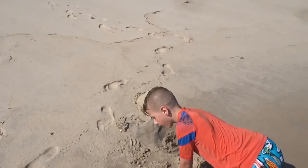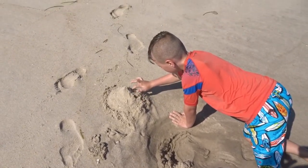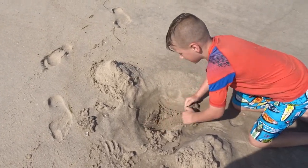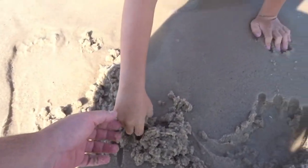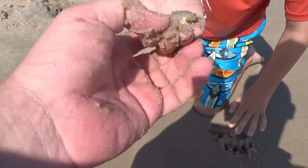What do you got there? A sand crab house. Look. Sand crab house? I think they want wet sand. I know, but I made them a house. There's one — get him! He needs to go in the house. Sand crab. So we're going to go put him in the house.